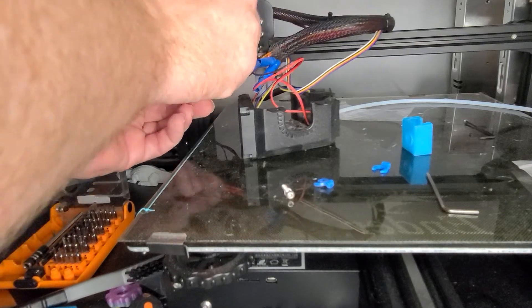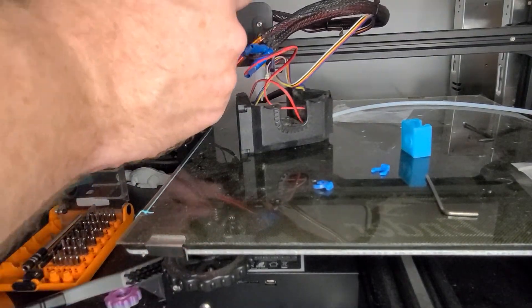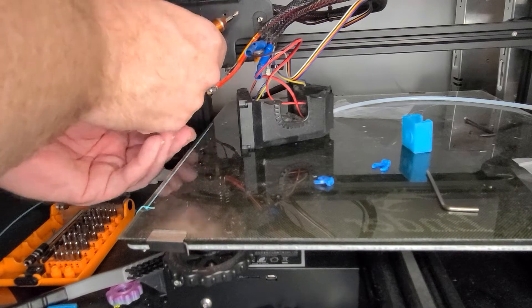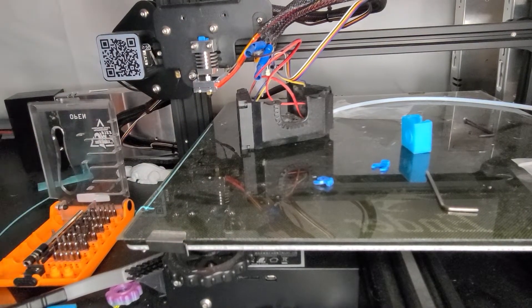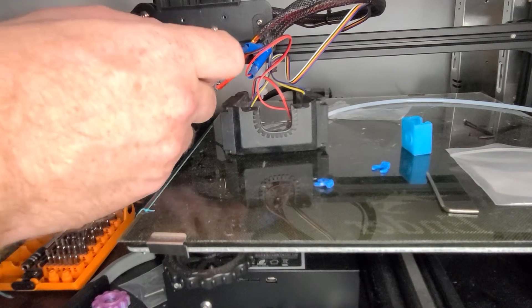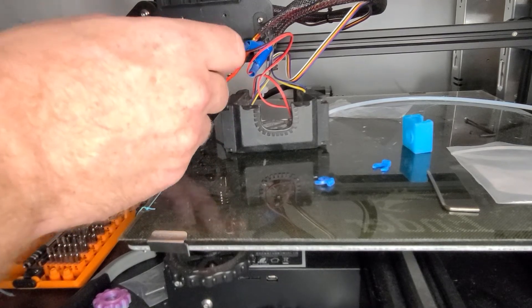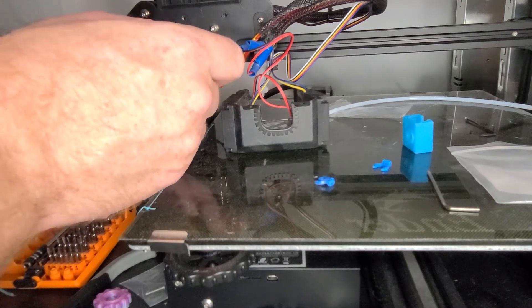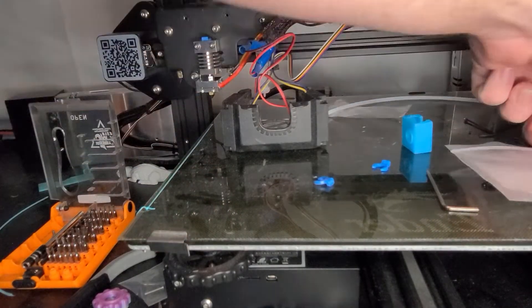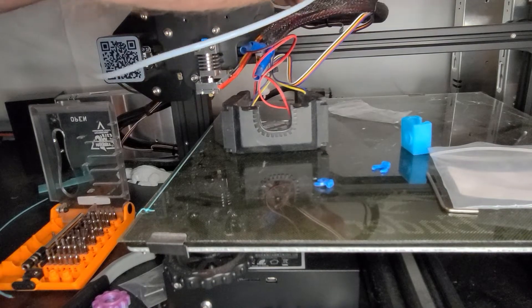We can go and put the hot end back up. Tighten down each side nice and small. Now I'll cut a new piece of tubing — I'm not going to bother pulling the old tubing out of the old hot end. No thank you, that can be a pain.